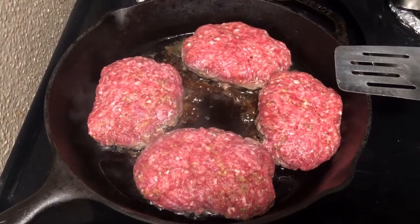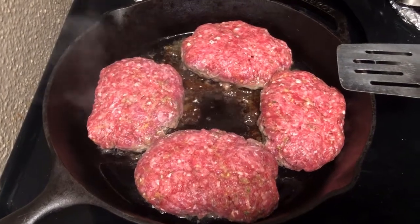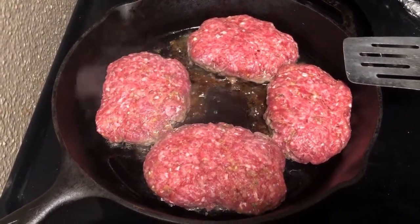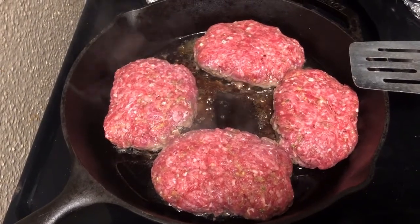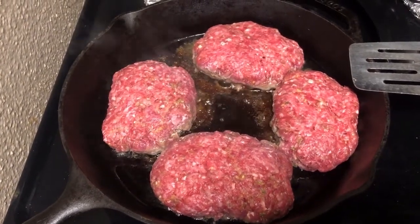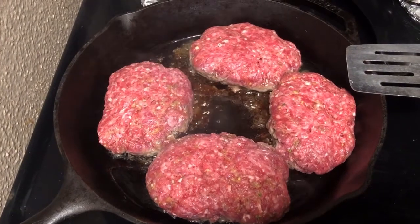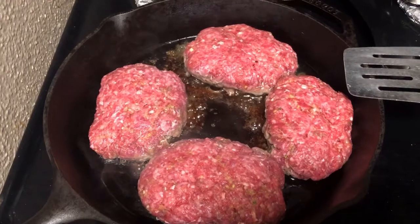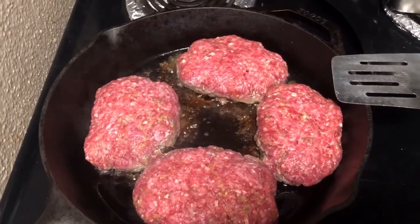Alright, so as you can see, I'm cooking mine in a cast iron skillet. But if you don't have one, you can use whatever pan you have on hand. I have it on a medium heat and I'm just going to let it cook through on one side, then flip them and cook the rest of the way. And then I'm going to take them out of the pan and start my gravy. I'll be back and show you the rest.